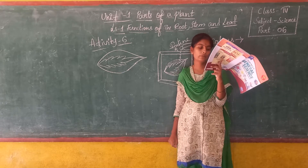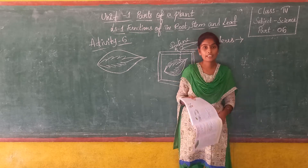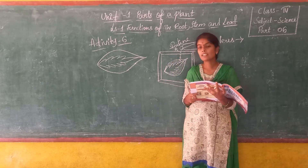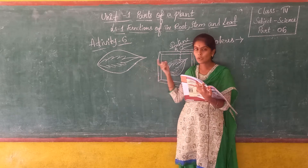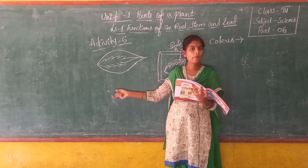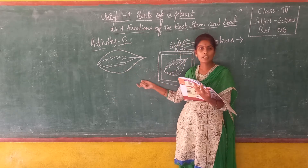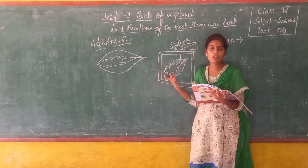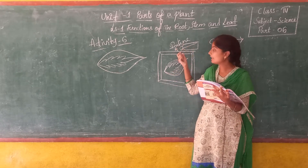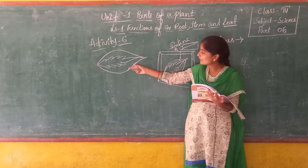Carry out steps 2, 3, and 4 as in activity 4 on this coleus leaf and observe what happens. In activity 4, for testing the presence of starch, we boiled the leaf in hot water, then boiled it in spirit, then immersed it in cold water, placed it on a plate, and added iodine solution to it. We should repeat this same process for this coleus leaf.